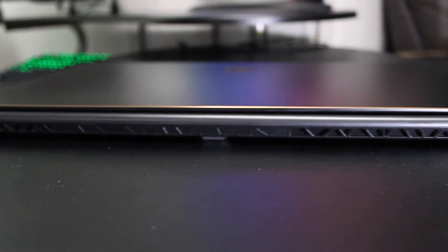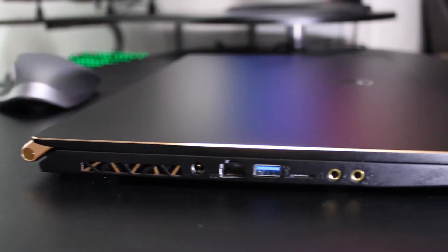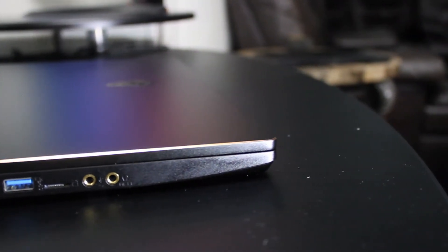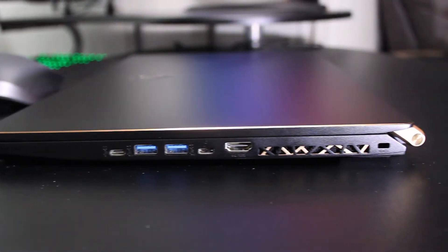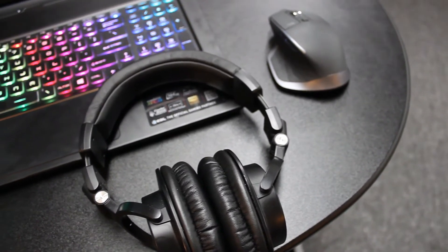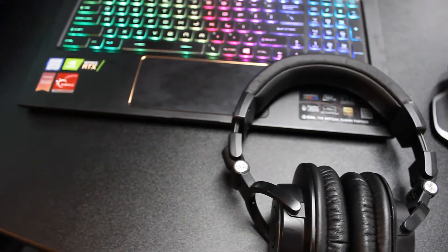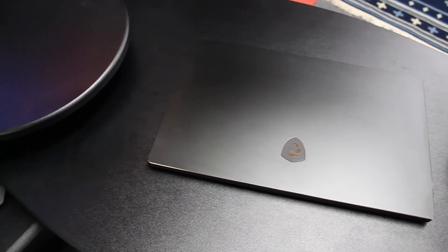Looking at the ports, you can find them on both the left and right sides of the GS75. On the left side it has the power jack, a USB 3.1 port, a micro SD card slot, and separate headphone and mic lines. On the right side is a USB 3.1 Type-C port, two USB 3.1 ports, a Thunderbolt 3 port, and a full HDMI connector. The inclusion of an ethernet port, two USB Type-C ports with one being Thunderbolt 3, and a micro SD card reader checks all the boxes — making the IO much better than the GS65 and closest to the perfect IO I've seen in a chassis this slim.